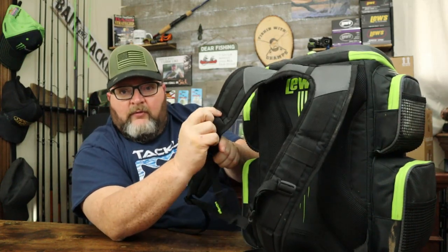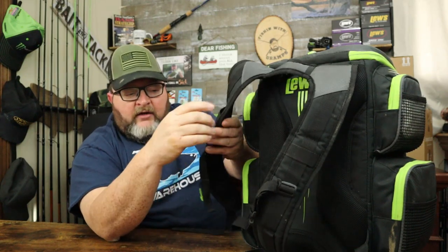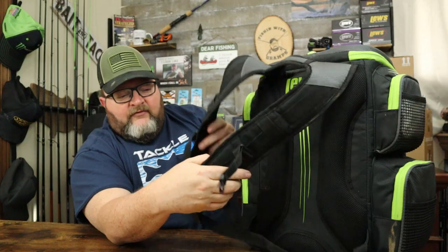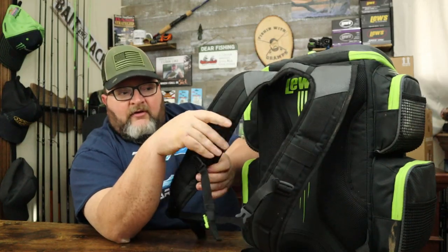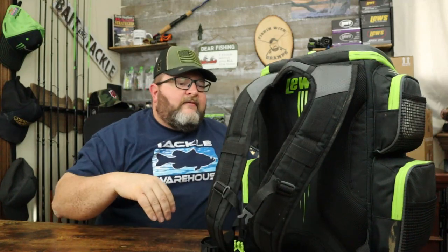It's nice because it's got different loops on it. If you want to clip a GoPro, a phone, carabiners, anything like that, they actually thought about this instead of just putting empty straps with no other uses. You can actually use these straps.